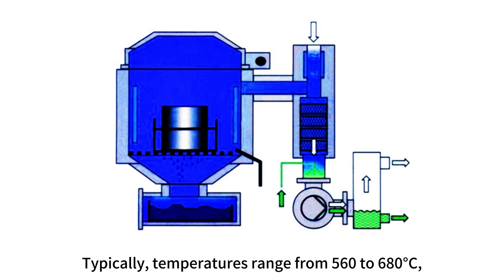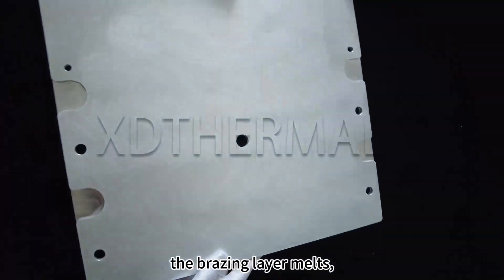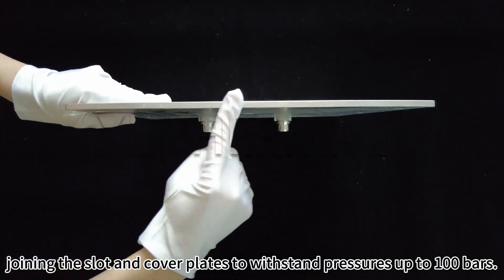Typically, temperatures range from 560 to 680 degrees Celsius, allowing aluminum to be brazed. When making a cooling plate, the brazing layer melts, joining the slot and cover plates to withstand pressures up to 100 bars.